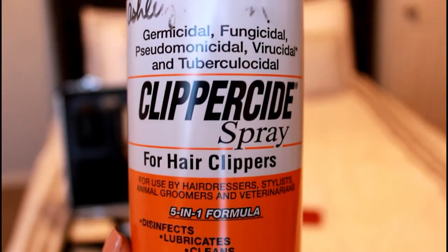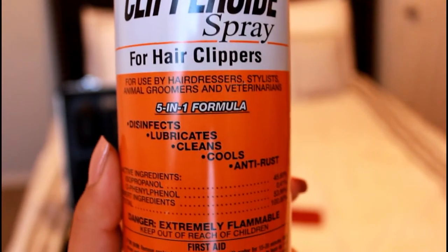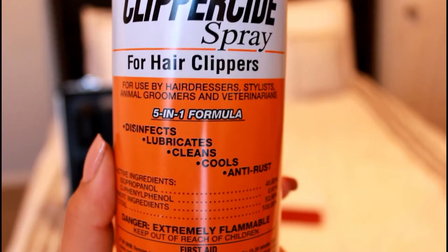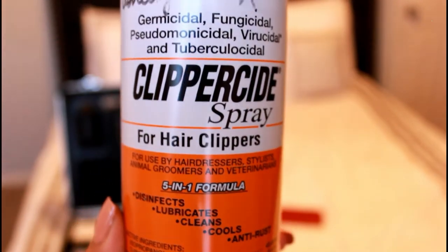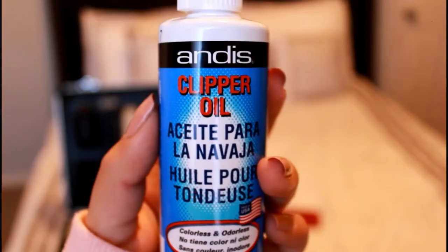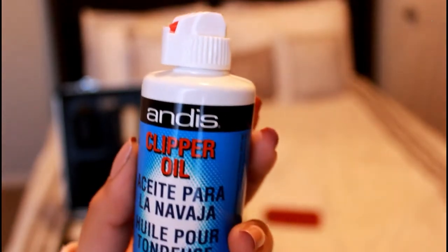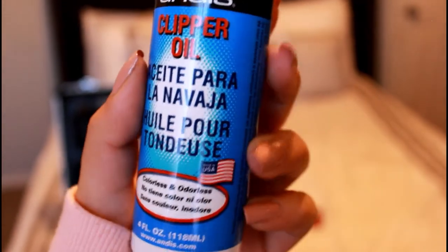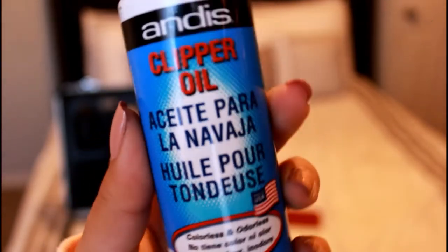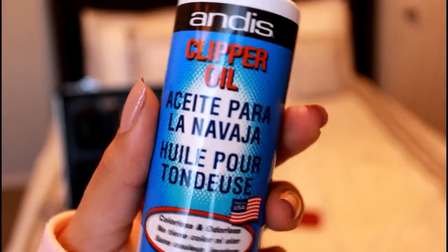The first thing you want to have, especially if you want to start cutting hair, is clipper slide spray or Andis Cool Care, which disinfects the clippers, cleans it, and cools it. Then this is some Andis clipper oil to oil your clippers. It's very important so your clippers or trimmers won't get rusted.